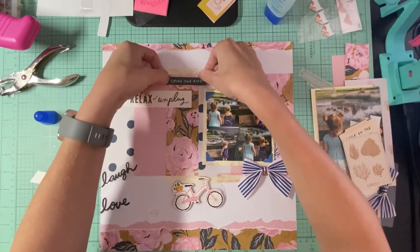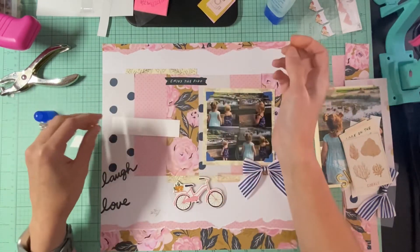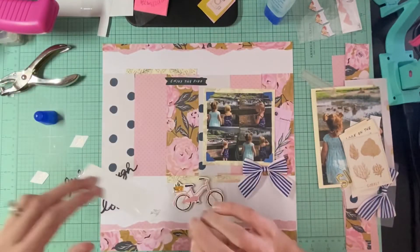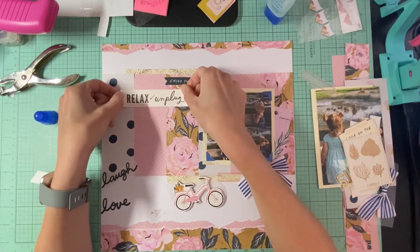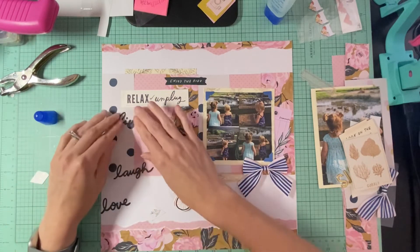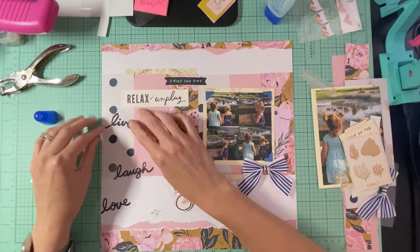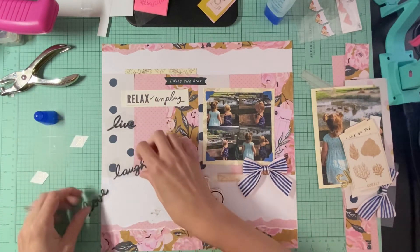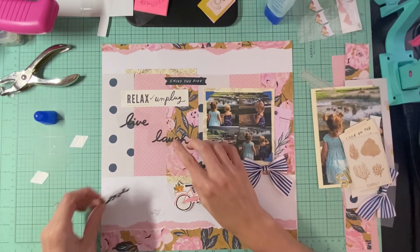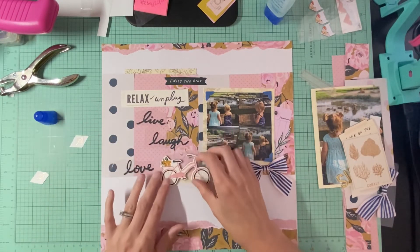I have 'enjoy the ride' because this is actually a photo from when we were on our way home from vacation. I also have 'relax and unplug' that I want to add, and I had 'live, laugh, and love' so I want to add those too. I'll put 'live' over there, 'laugh' over here, and 'love' down here. Then I have this bike that I'm going to put right there.